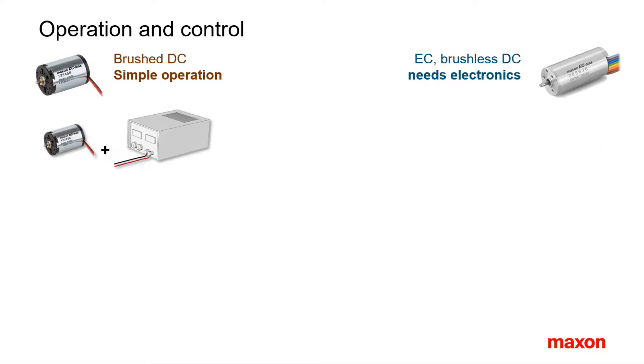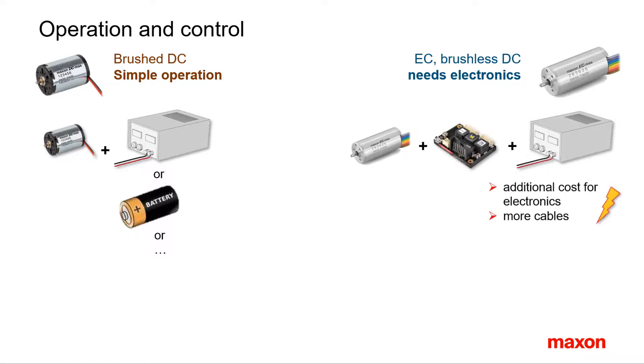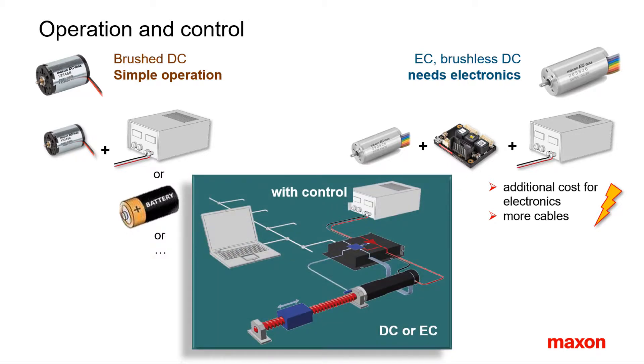When it comes to motor operation, there is no other motor as simple to operate as a brushed DC motor. All you need is to apply a voltage and the motor turns. For operating a brushless DC motor, an additional piece of electronics is needed for the commutation. Cabling is more complex — there are up to eight connections to be made just for running the motor, compared to two connections for a brushed motor. The situation changes in applications with higher levels of control. Usually, controllers for motor speed, position, or torque can be used with both types of motors. In such cases, the additional costs for electronics, feedback, and cabling effort are very similar.